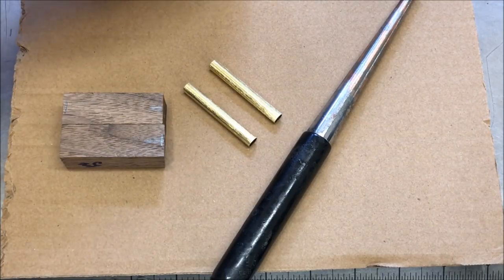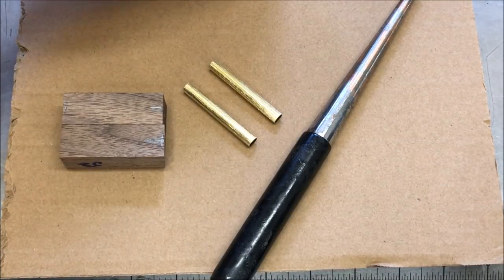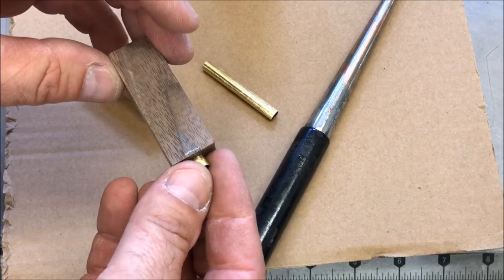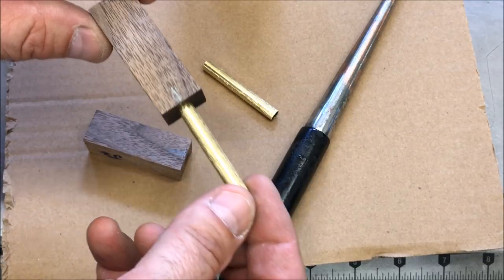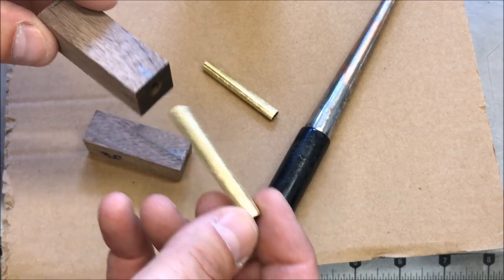There are many different glues that can be used for gluing the tubes into your blanks — I prefer to use a medium CA glue. Before you glue a tube into any blank, the first thing you want to do is dry fit it. I have had occasion where there will be an obstruction inside the blank and the tube will not go all the way in. In that case, you'll need to take it back to the drill press and ream the hole out to make sure the tube fits nicely.